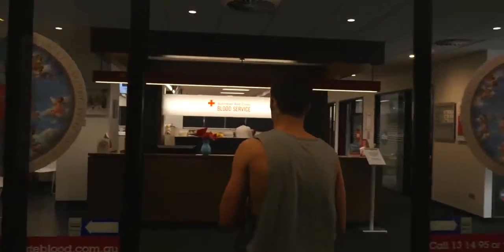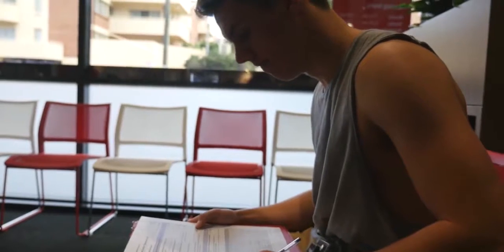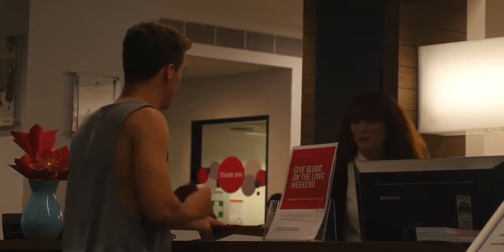When you come to donate blood, it takes about an hour for the entire process. We'll give you a form to fill out with a few questions about your medical history, before going on to an interview with a nurse where they'll test your blood pressure and check your haemoglobin levels, just to make sure it's okay for you to give.